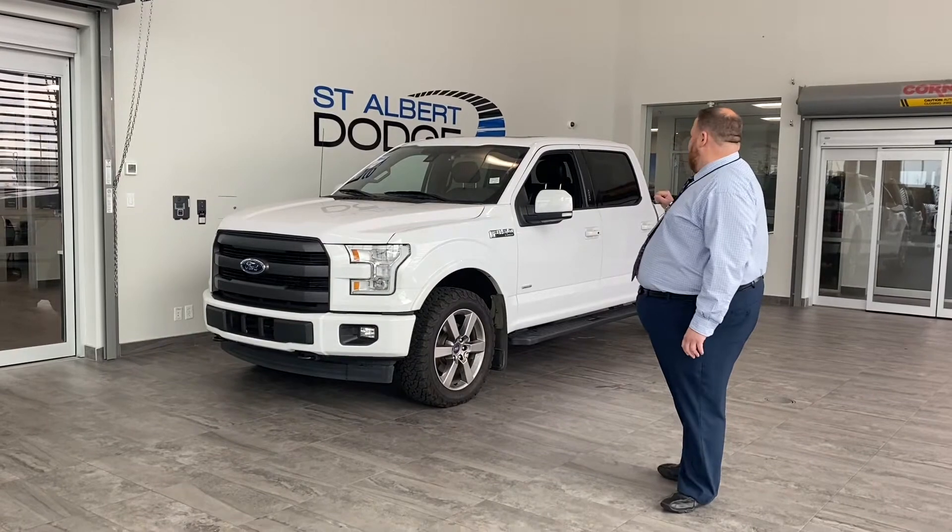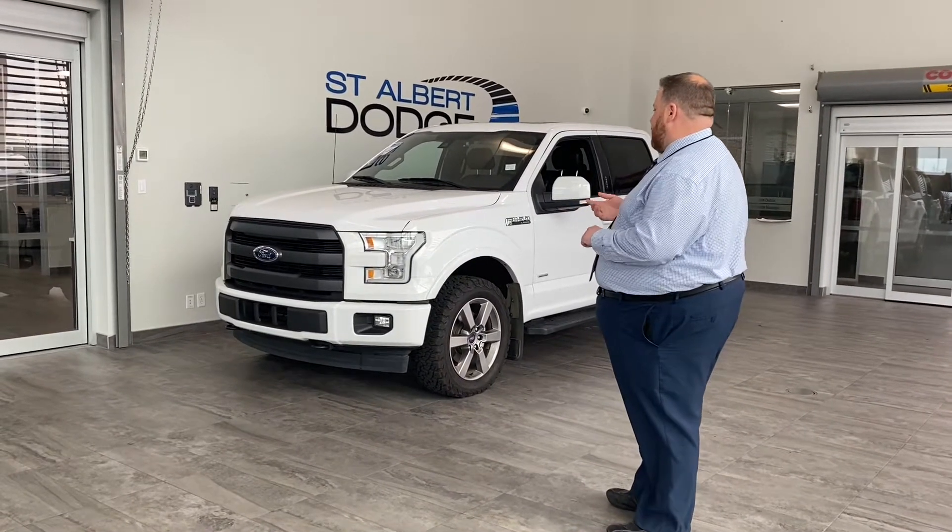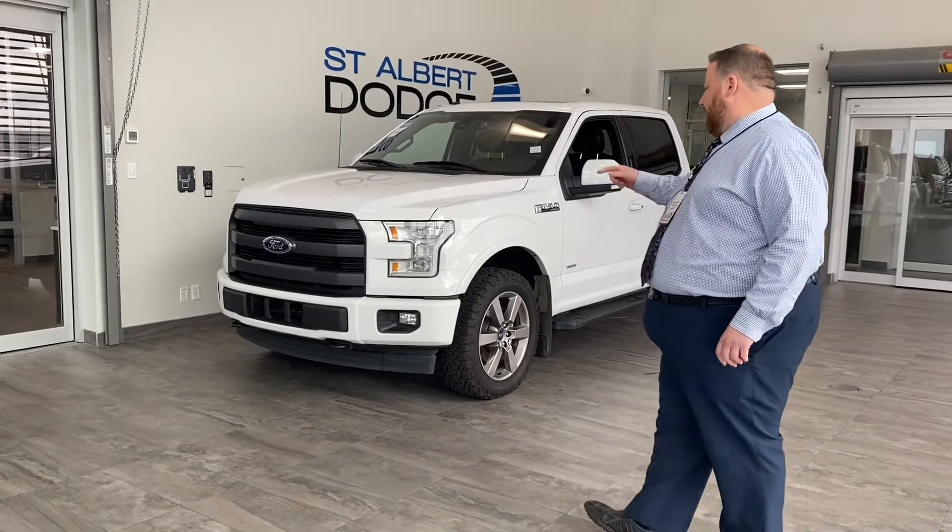Beautiful truck with a white paint job of course as you can see. Lariat trim level, so it's got the adaptive LED headlights up front.